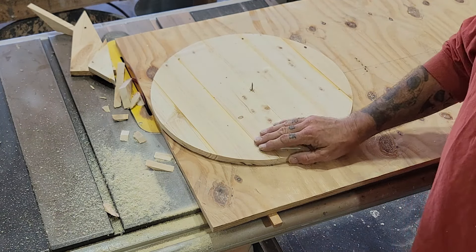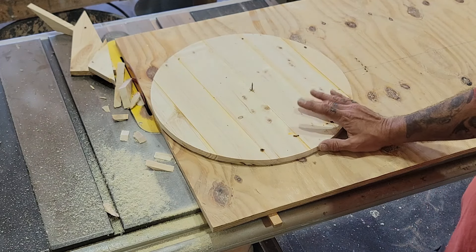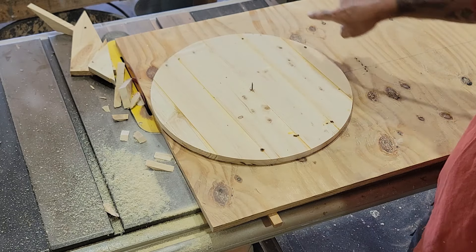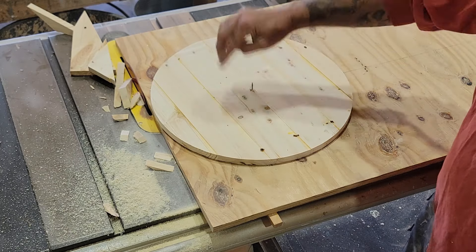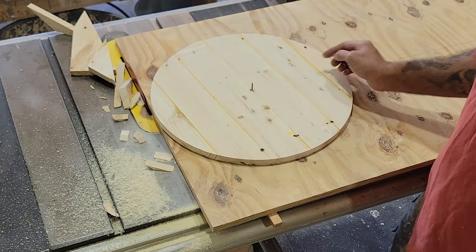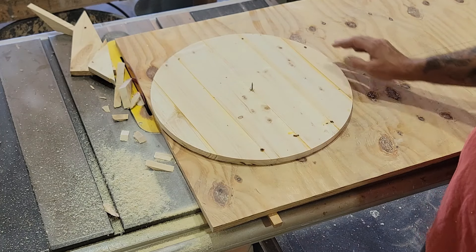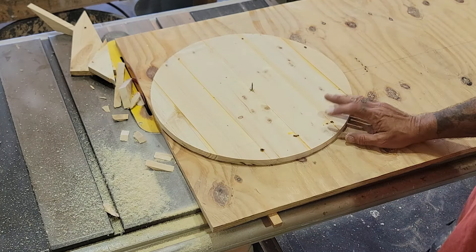When you're using the circle jig and turning a circle, you always want to turn it clockwise. Don't ever turn it back the other direction. Always turn it into the blade, or else the blade will grab the piece and spin it out of your hands. That's the most important thing when using this jig.